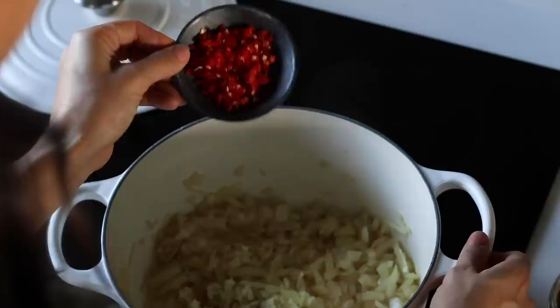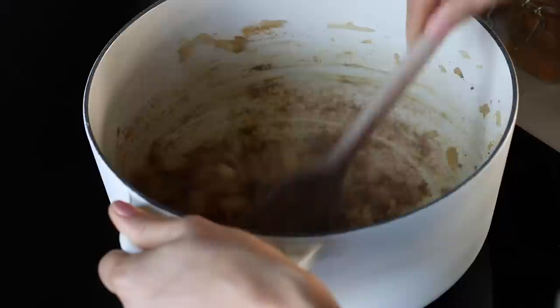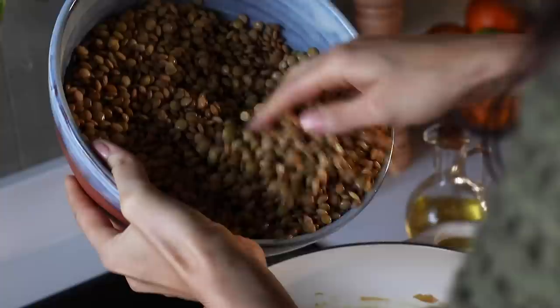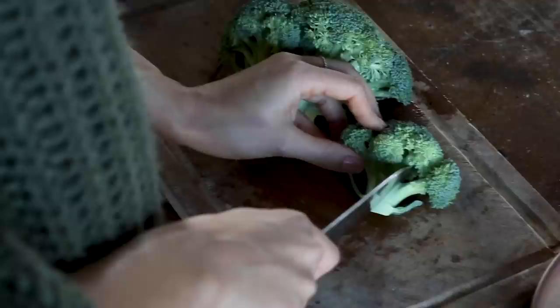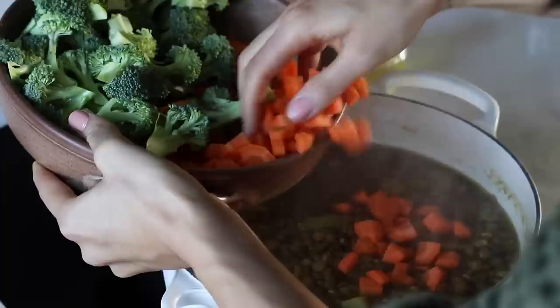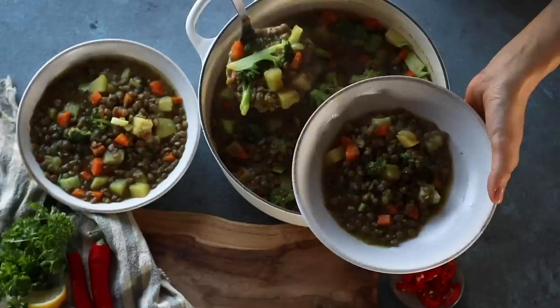Cook for a couple more minutes before adding the spices: a teaspoon each of curry powder, turmeric powder, garam masala and salt, plus a little freshly cracked black pepper. Cook the spices for about 30 seconds to let them bloom, then add the potatoes, the drained soaked lentils and five cups of vegetable stock. Bring to a boil then reduce to a simmer. Meanwhile, peel and dice two medium carrots and cut half a head of broccoli into bite-sized florets. Add the carrots to the soup straight away and stir in.